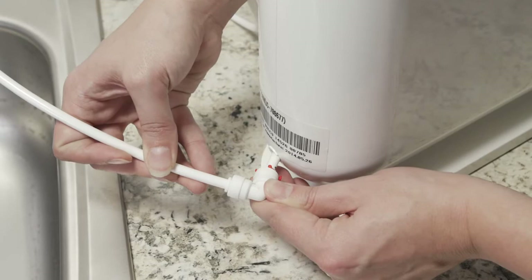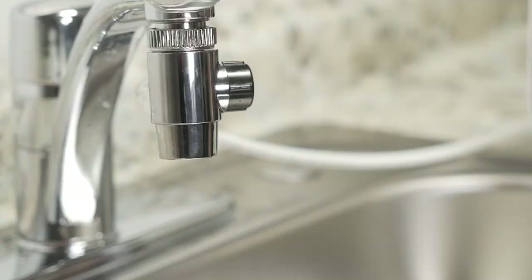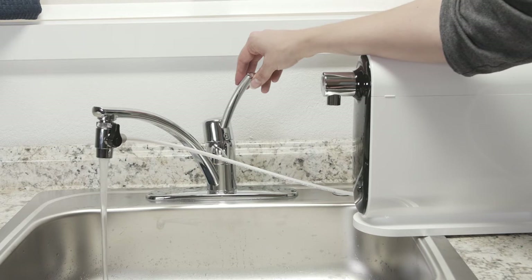Move the system over the sink. Point the diverter switch up to the faucet. Turn on the cold water and point the diverter switch to the white tubing. Then press the button on top of the Cypress to dispense water into the sink. Let the system run for 10 minutes to flush the system and activate the filters.